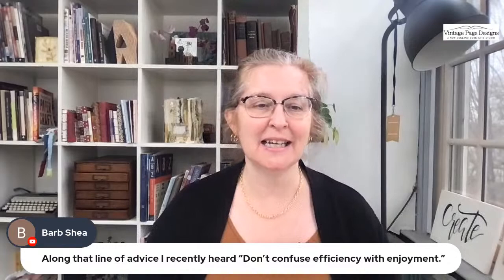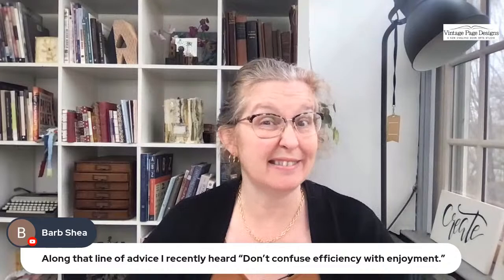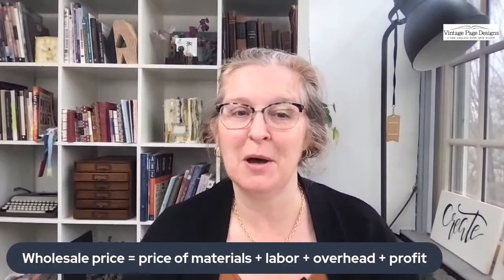Another bit of advice from Barb: don't confuse efficiency with enjoyment. That's why I don't sell my books — mass producing the same book sucks all the joy out of making books. That's why I teach instead of selling my books.